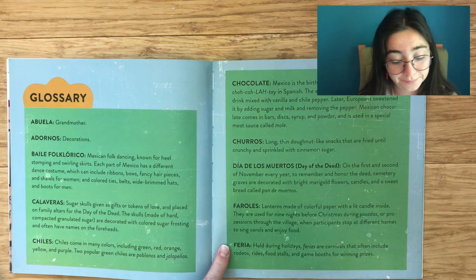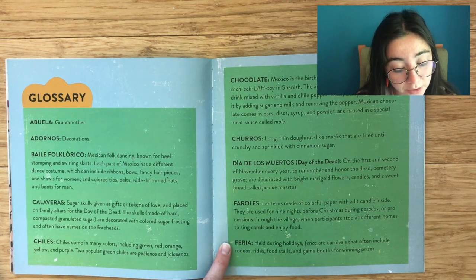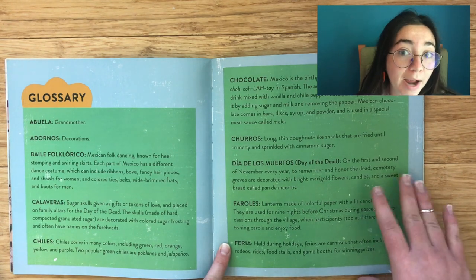Feria: Held during holidays, ferias are carnivals that often include rodeos, rides, food stalls, and game booths for winning prizes.